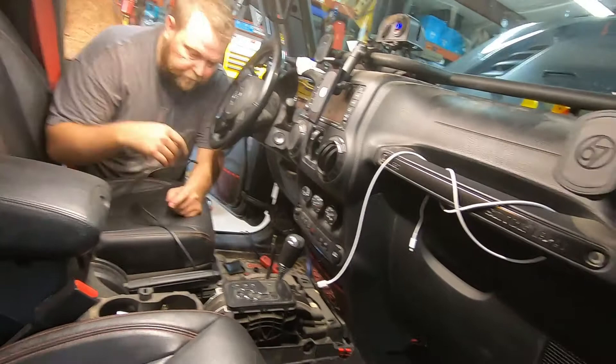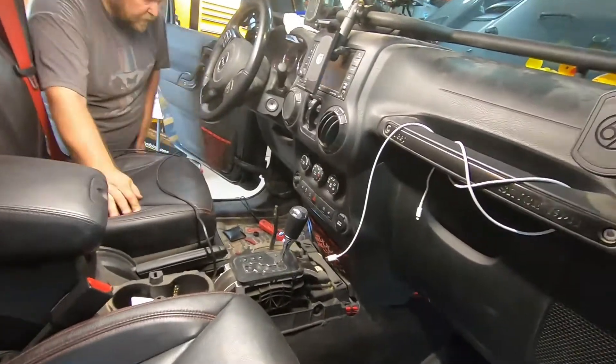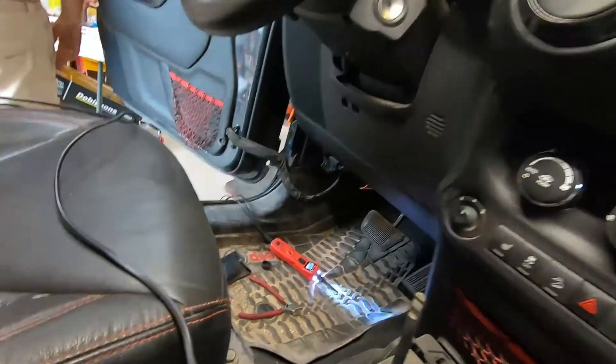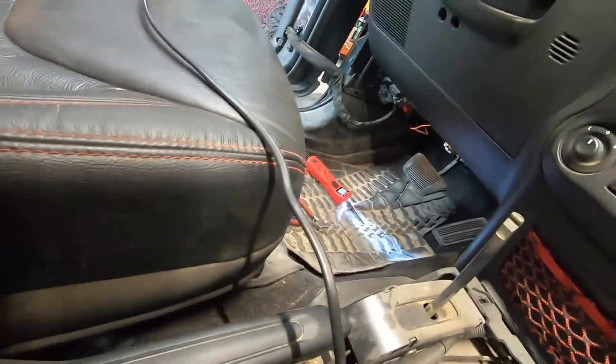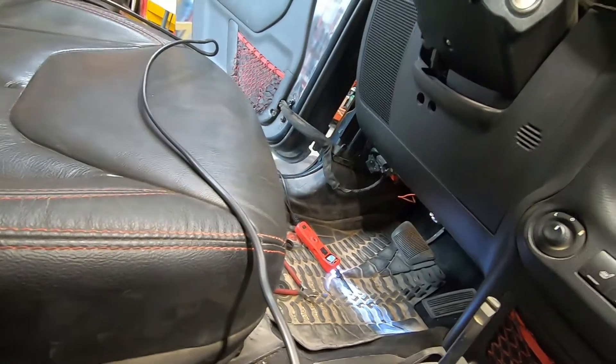It's gonna come in right there — that's got that. All I have to find is ground and a power. Ground and a power.